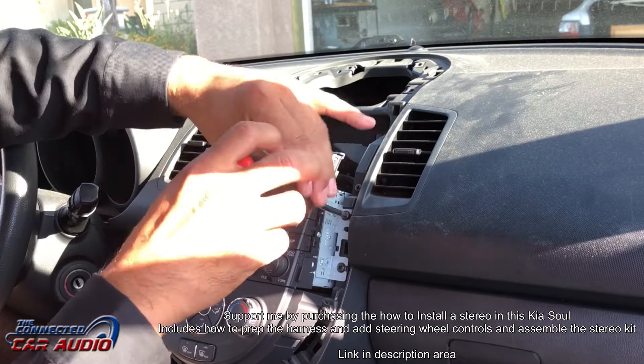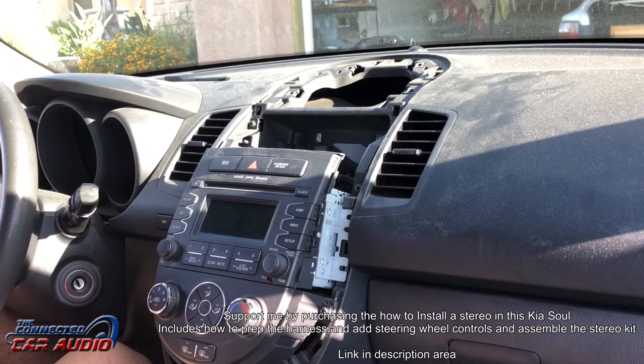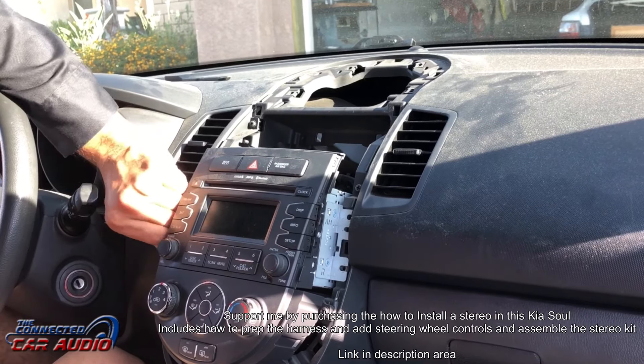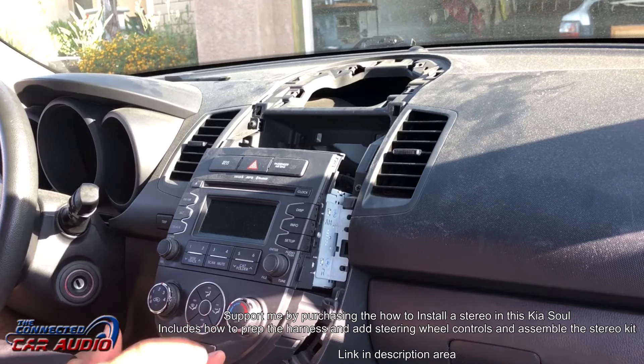Remove four screws from the stereo's brackets and remove four screws from the AC control area. Before you set down the AC controls, put a towel where the shifter is so you don't scratch the lower dash.